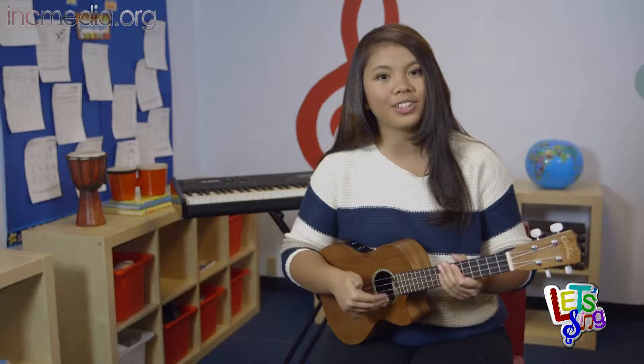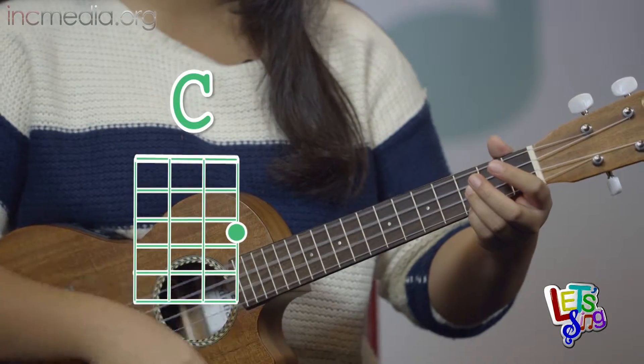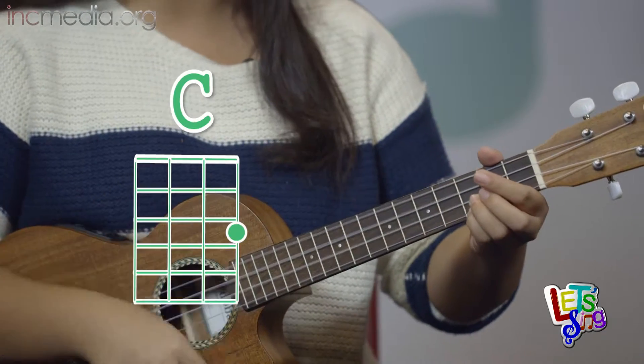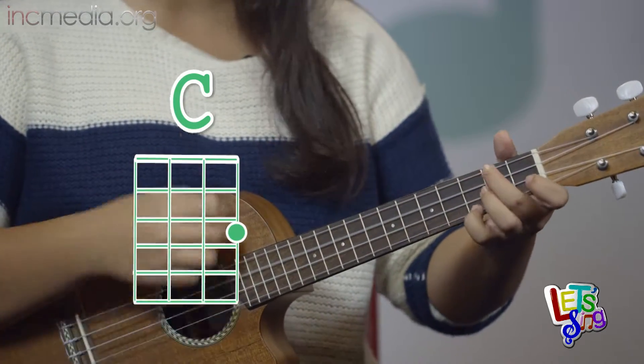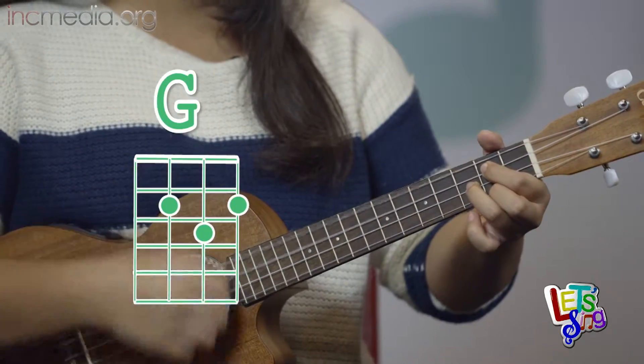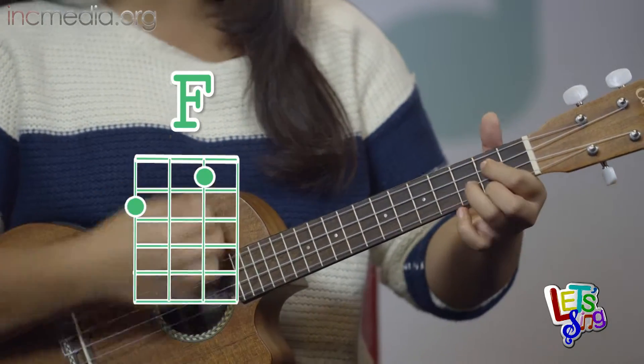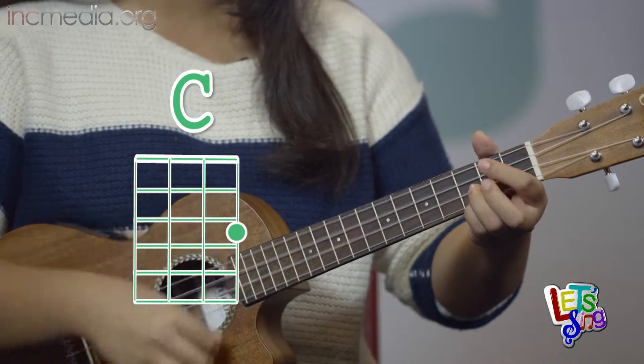And this is how you play the chorus: C, F, G, C. C, F, G, C, G.